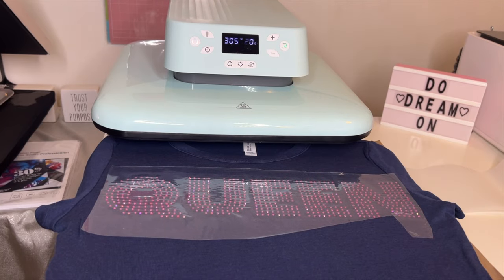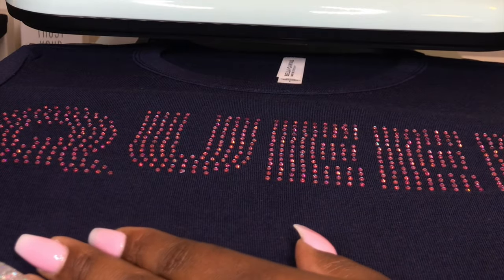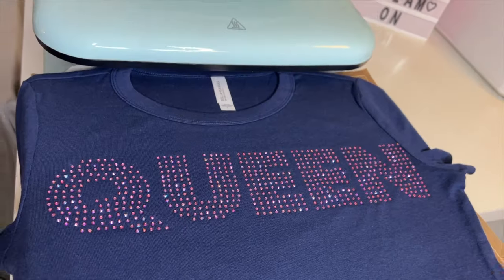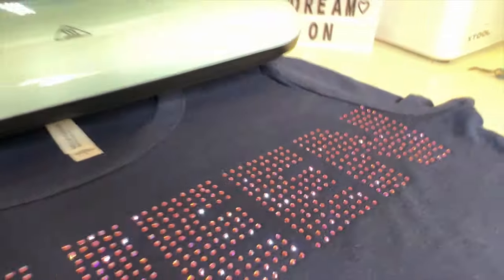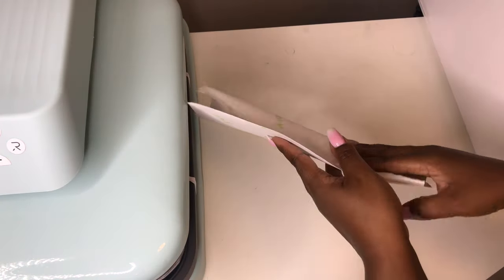Now we slide it out and peel it off — here is the moment of truth! Oh, sookie sookie now! Look how amazing that looks! Shout out to Eve the Baby's Booty. It could have been positioned just a little bit over but it did what it was supposed to do — look how good that looks! I am so so happy. I used the scraper to get the little sticky dots up — it came up so easy. Look at how the rhinestones twinkle and glisten. Yes queen! I absolutely love this project — it was very simple, easy, straight to the point.